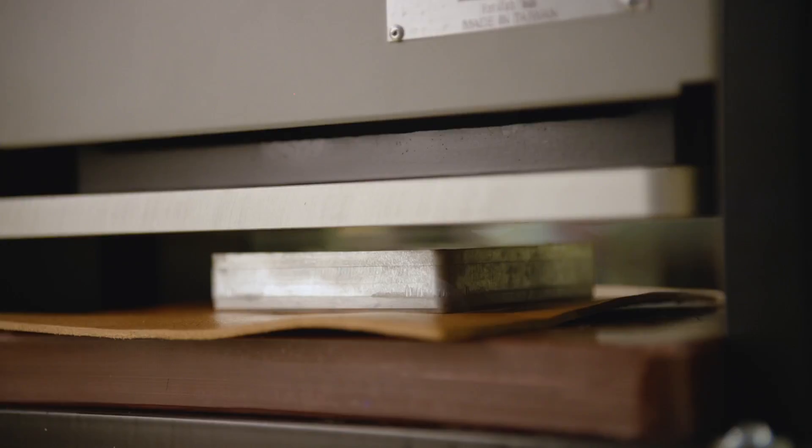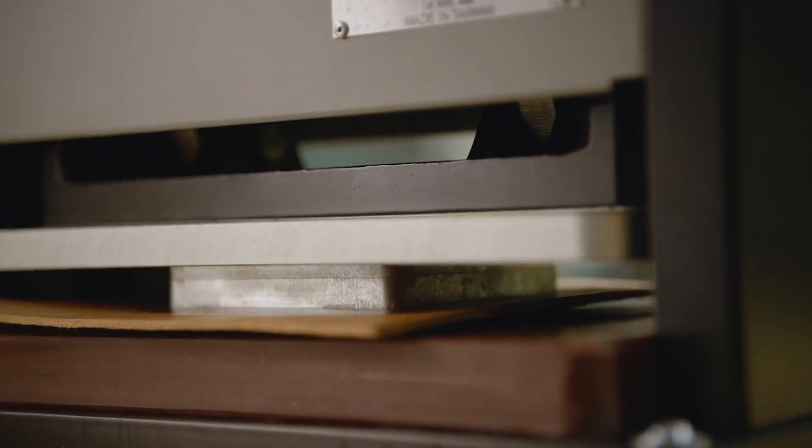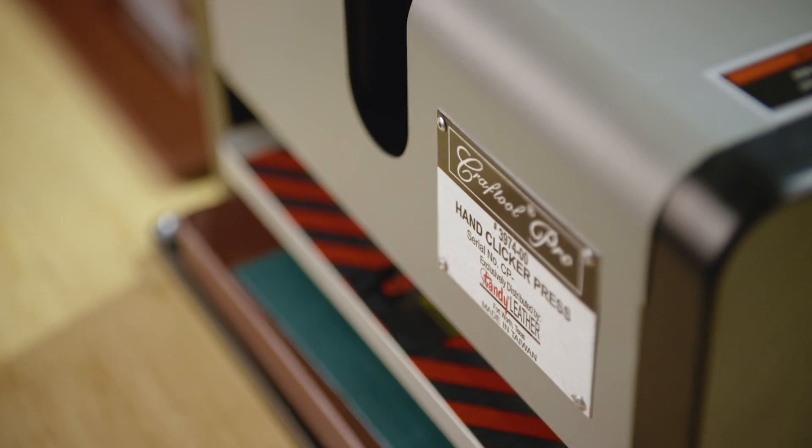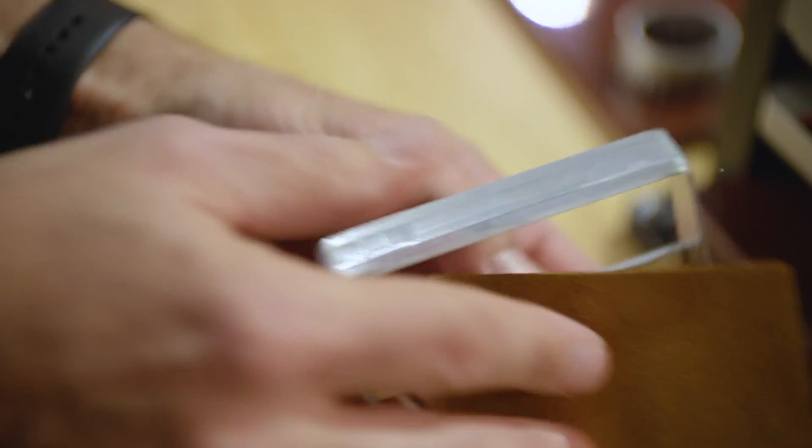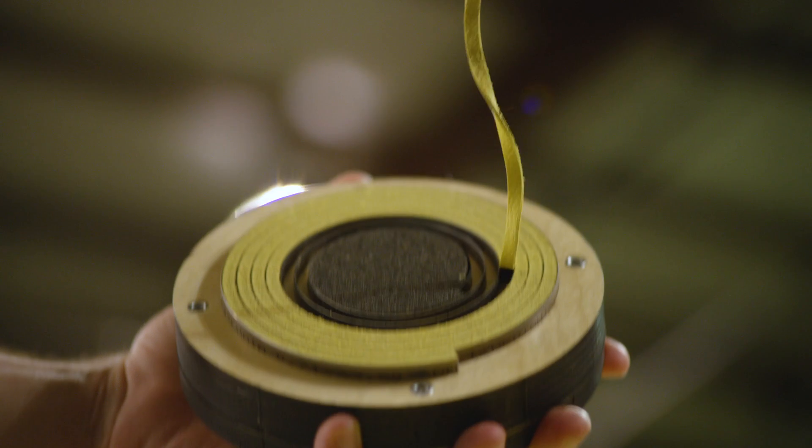Its unique sturdy design and long operating handle give four-ton clicking pressure with ease. This machine can handle pieces of leather up to 14 ounces. The Craftool Pro Hand Clicker Press is great for making coasters, key fobs, lace, and more.